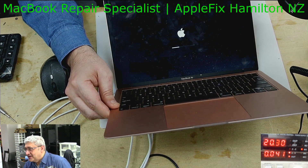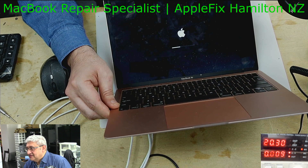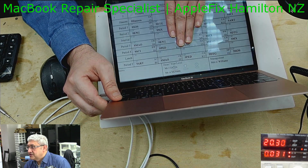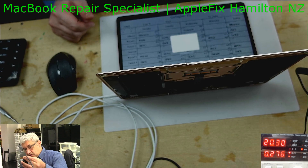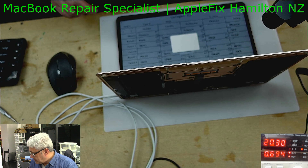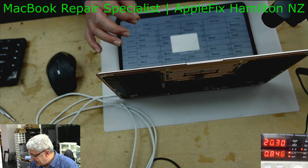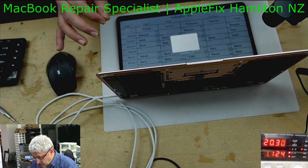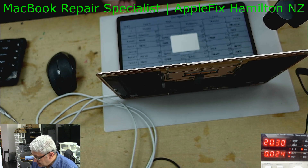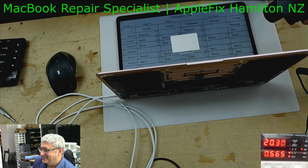And then suddenly it goes to one amp and then drops — but this is working fine. What is happening is when you connect the charger and take it off and put it back, you will hear a ding on the MacBook. So it is actually charging the battery and then not charging the battery. I will go quiet so you can hear it. Did you hear that? Okay, this is what is happening.